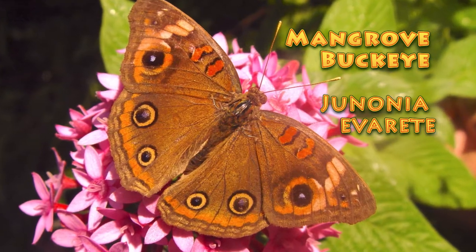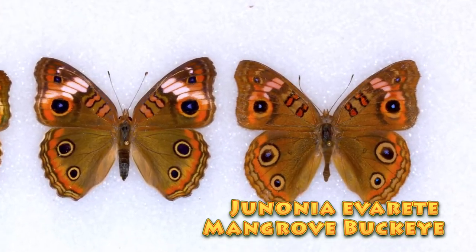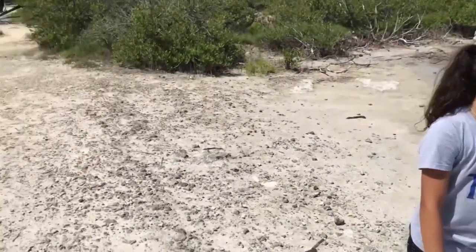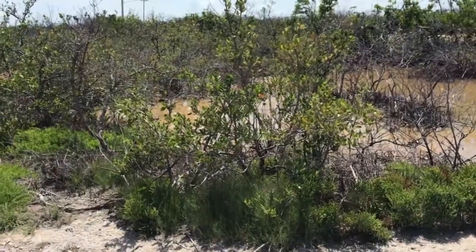The mangrove Buckeye is a little bit easier to tell apart. It's got more of a drab brown overlaying tone to that butterfly, a little bit easier to tell apart, and it's very tightly associated with black mangroves. So if you're nowhere near a black mangrove tree, you're probably not going to see a mangrove Buckeye.